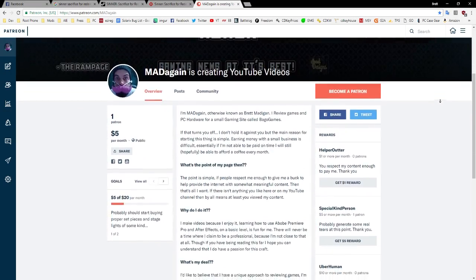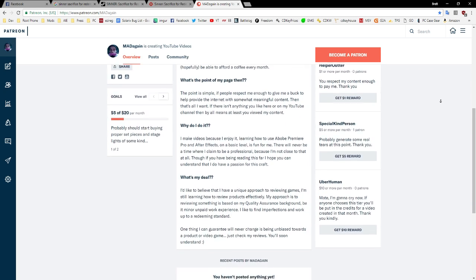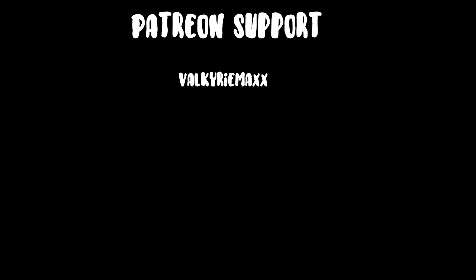Let me know what you think about the Acer Predator X34. I'm Brett Madigan and I'll see you guys in the next one. If you want to support me, you can head over to patreon.com/madigan — thank you to everyone that's currently supporting me.